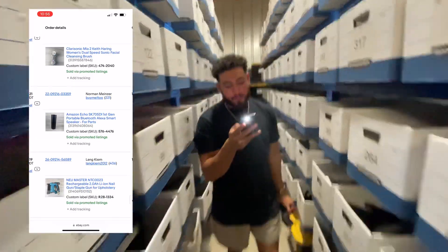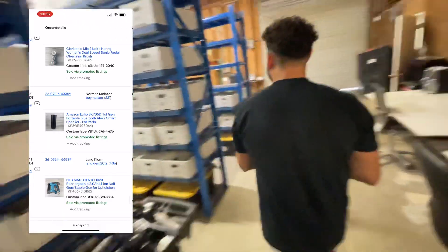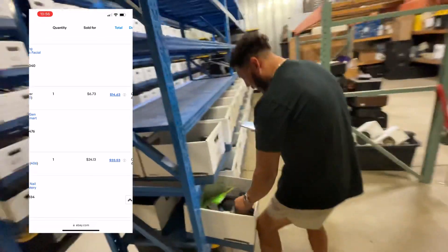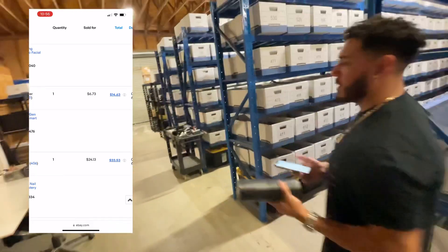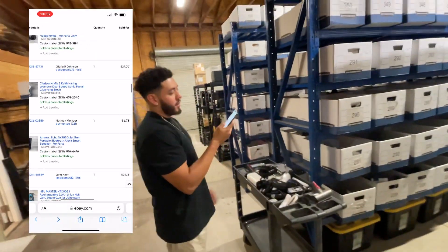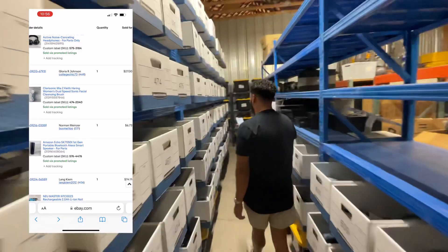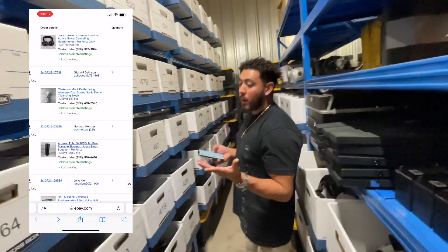Now we're at box 474, and 576 again. Box 576 and 474. I still pick these up just because they sell so fast — I sell them for parts because they usually get locked with another account. Box 574 on this side — I have a Clarisonic that sold for $27. I always pick those up as well. I have a charger that I bought just so I can test them out really fast.